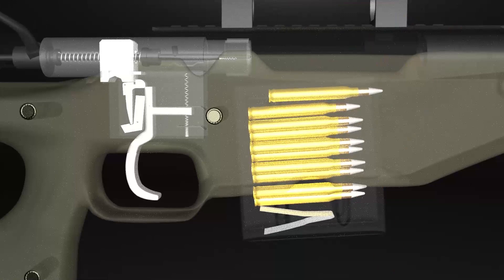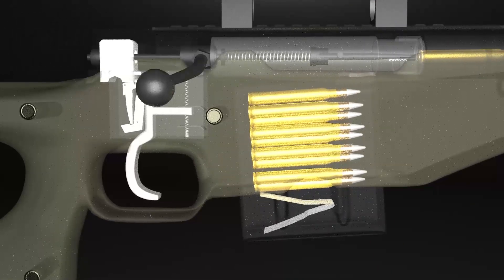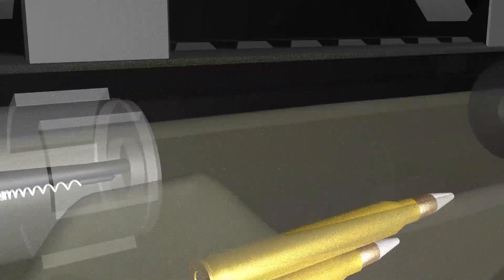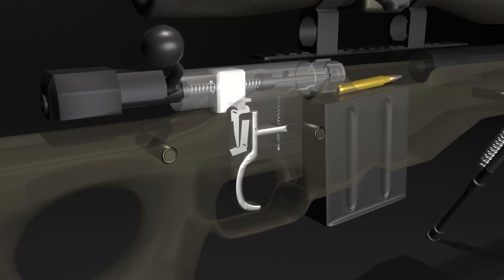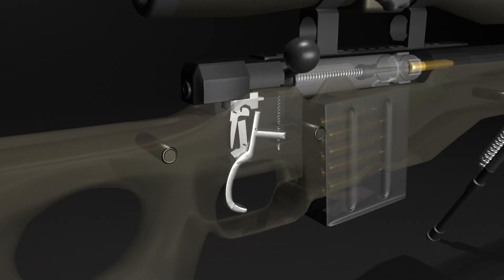Each time the bolt is drawn back, a spring inside the magazine pushes a new bullet up. When the bolt is moved forward, it is pushed to the chamber. This operation happens in a continuous cycle: feed, cock, load, lock, fire, unlock, extract, eject.